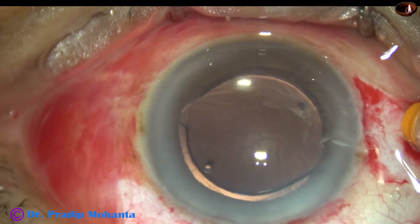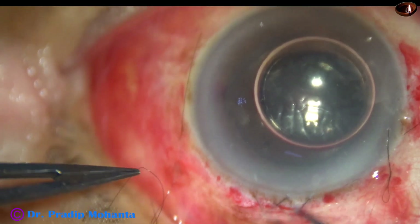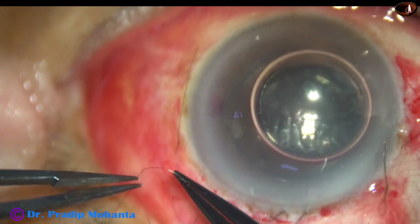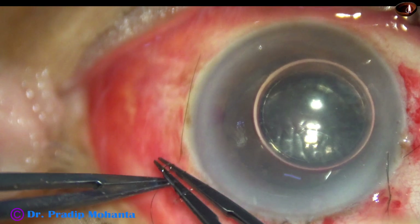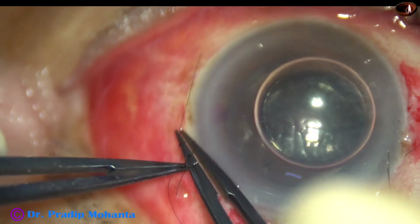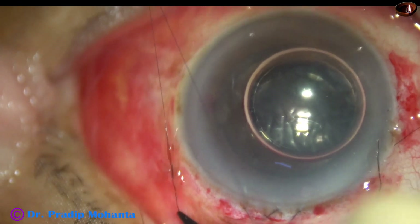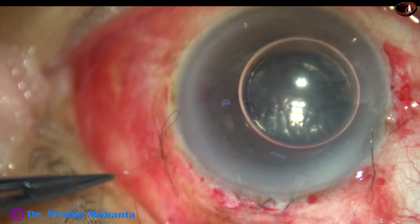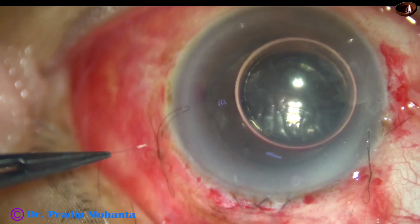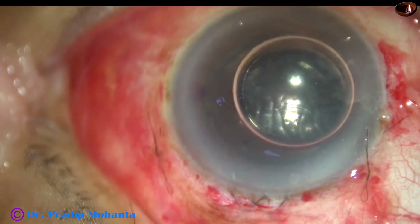All the wounds are nicely closed. The main wound is closed with 10-0 nylon. The sclerotomy wounds are self-sealed, and there are two releasable sutures to oppose the conjunctiva to the limbus.